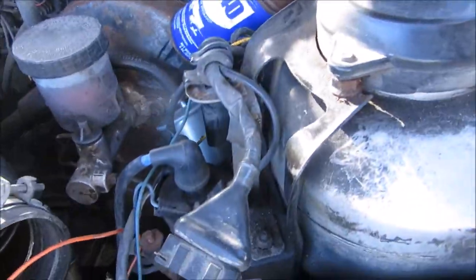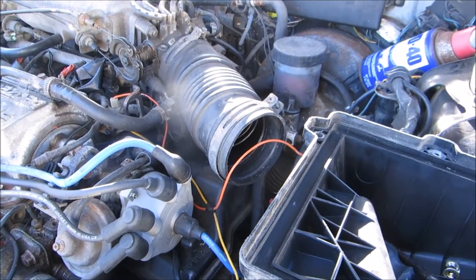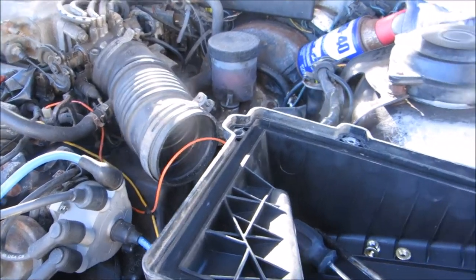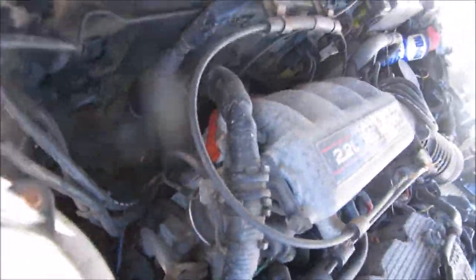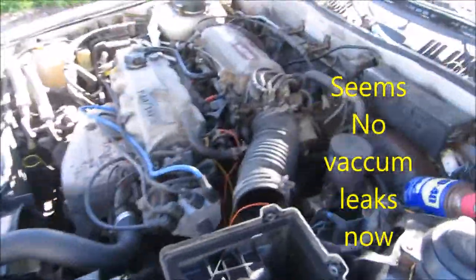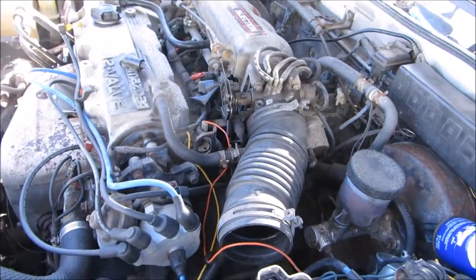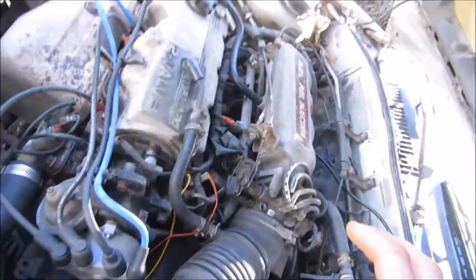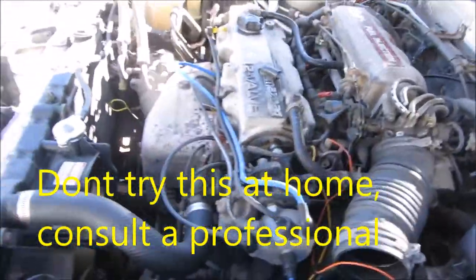I got spark coming out of the coil, and it would act like it kind of started but it wouldn't start. There was actually a small vacuum leak that I repaired with high-temperature silicone. I recently checked it for vacuum leaks with starter fluid to see if it would up the idle a little bit. I sprayed starter fluid around all the little connections and it didn't seem to affect anything.